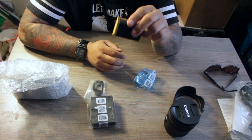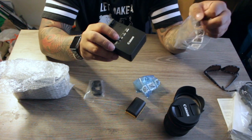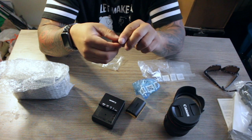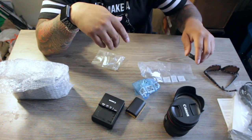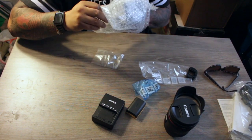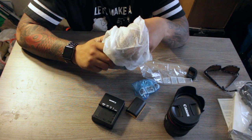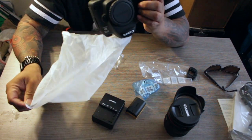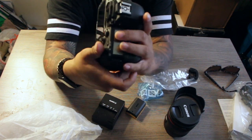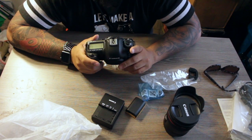You got your battery for it, charging brick, you got your eye cup — and now for the main event. Look at her guys, look at her — she's so pretty. Let's throw the battery in and throw the lens on it and see what we got.